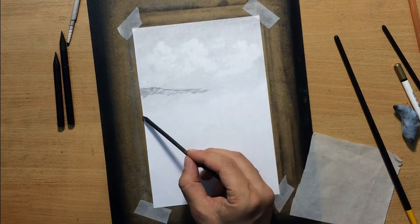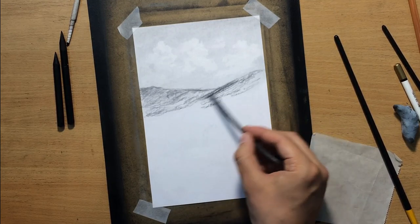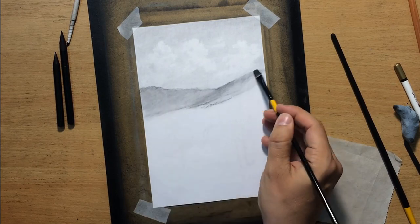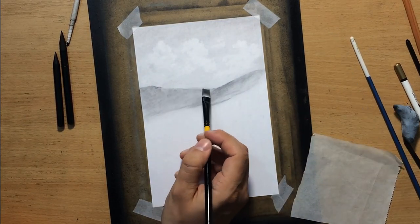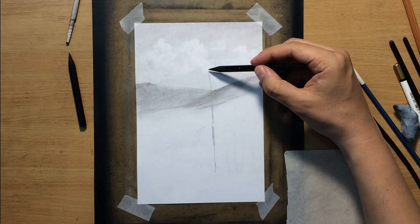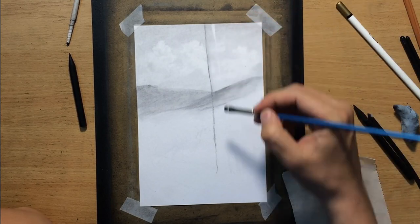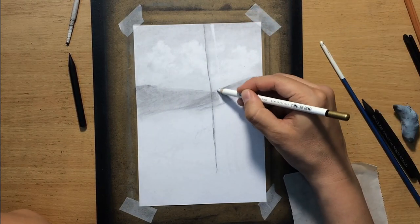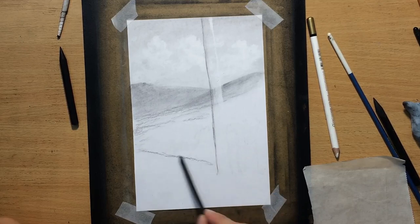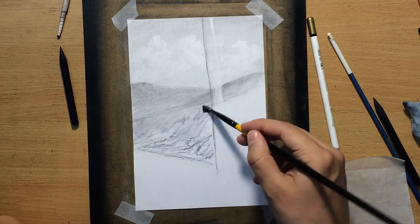Now I'm going to draw some hills on that horizon. I still don't know exactly what it's going to look like but I'm going to keep adding elements until I'm happy with the way it looks. I have to work from the background to the foreground because I'm going to be stacking elements on top of one another to achieve a feeling of depth in my landscape.